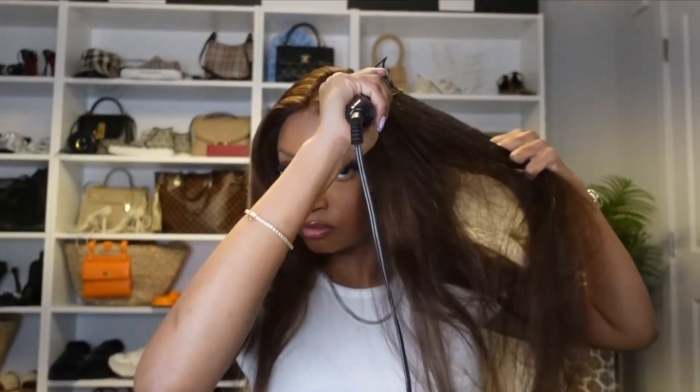Going in with my hot comb — this is a huge step I always have to do — to make sure the wig lays flat at the top.